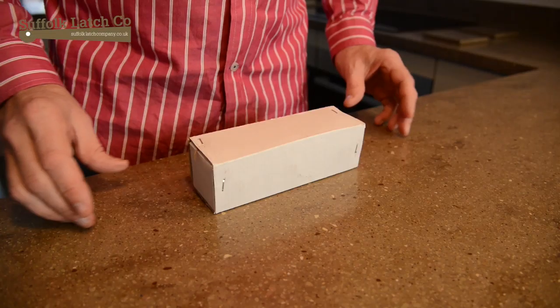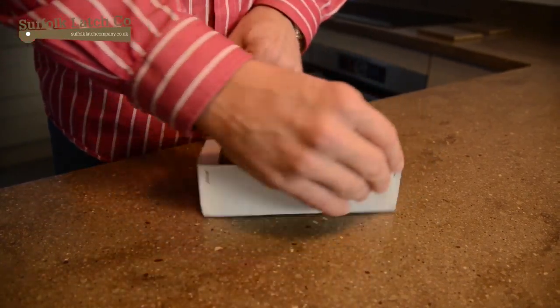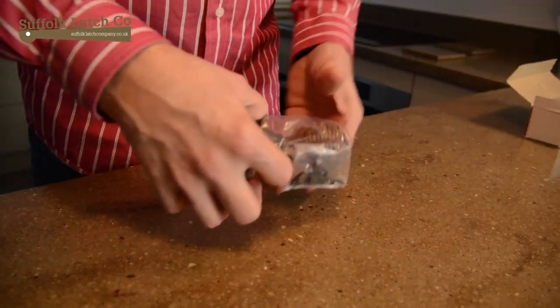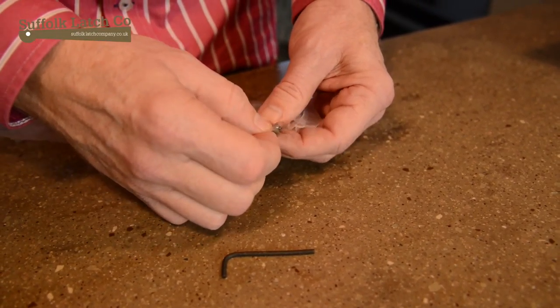When your door knob arrives it'll come in a small white box. On opening it you'll find the knob itself assembled, and in the bottom of the packet you're going to have an allen key and enough brass screws to get the job done.